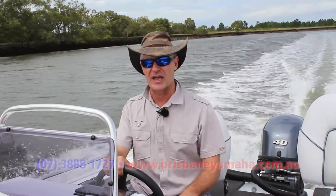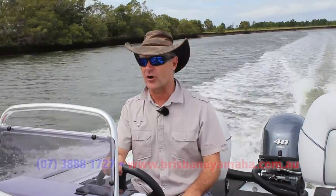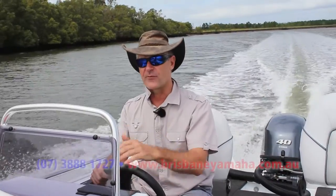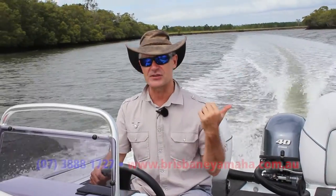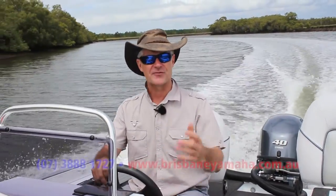I've actually got one of these babies myself, and it is just that — a baby. They start first time, unbelievable economy, and great performance. By getting the right outboard matched with the right boat, you end up with a hull that performs well, an engine that gives you the performance and economy you want, makes it more enjoyable to go fishing, so you do more of it. And after all, that's why you bought the boat in the first place.